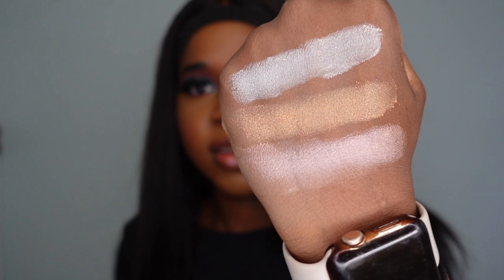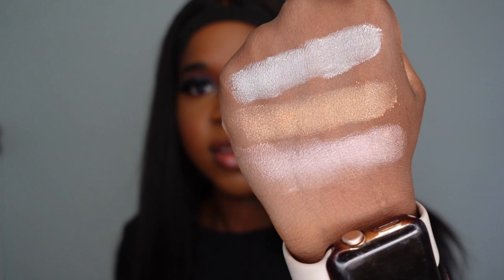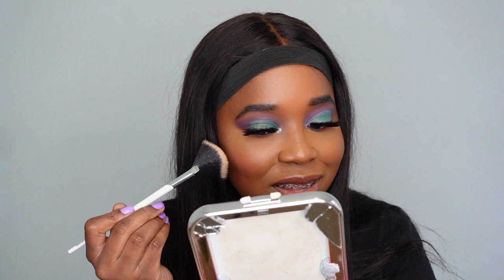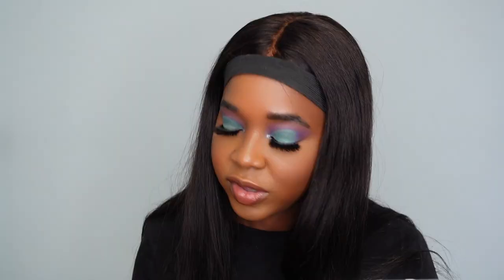I'm going to go with the middle shade, Under the Sea. I want to try and apply this — I feel like I should spray my face first but I'm doing it now, getting it in my hair, but that's okay. It's not my favorite formula but the shade seems to be working quite well — it's actually pretty cute.